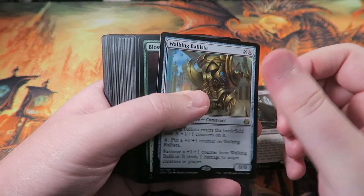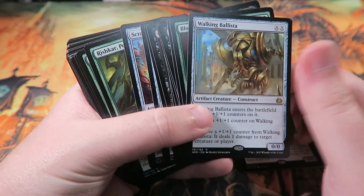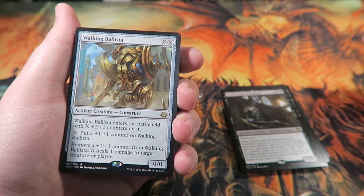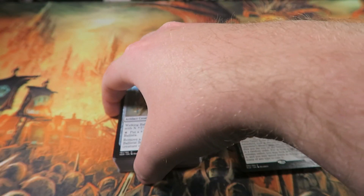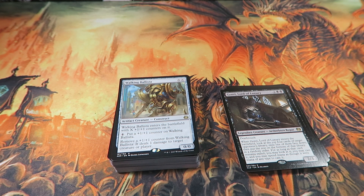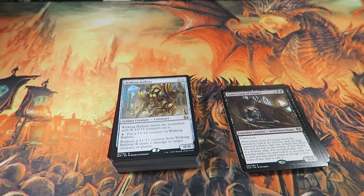The big thing I wanted to talk about is I think this is the best product made in a long time, and I really hope these continue. Even if they're intentionally released around rotation time so you can only get a few months out of them before they rotate, I'd be fine with that. If they make another set of these next spring a few months before the next rotation, I will be playing Standard again — and until then I won't be. That's why I think these things are important. There's nothing better for the game or for local gaming stores than having these on shelves.